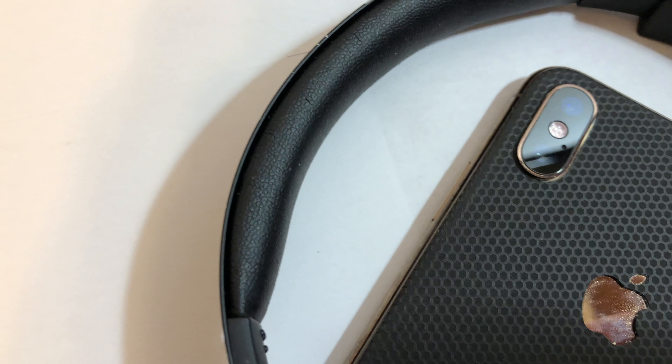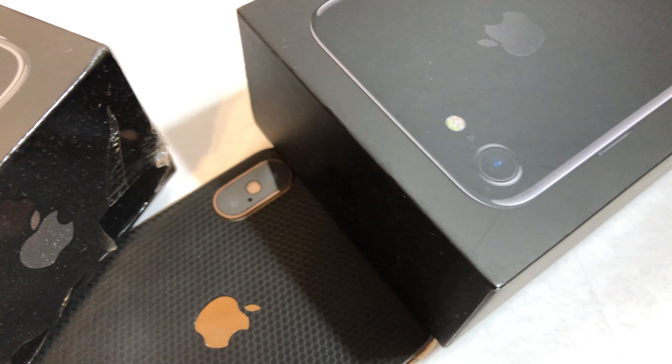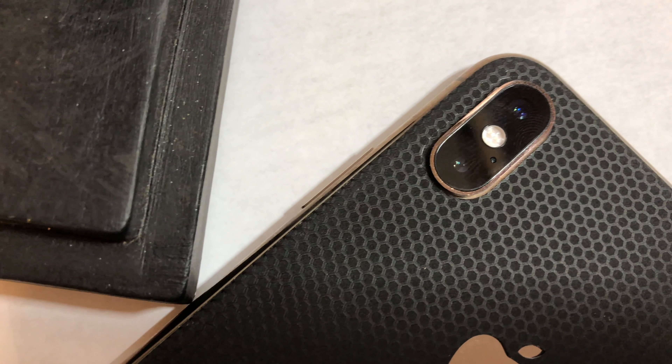What I like most about the skin was the feel of it. It's not quite smooth but it's also not quite rough either. The texture feels great and isn't super slippery, which is a plus — because if you put a skin on a phone you're probably not using a case, unless you're like me.